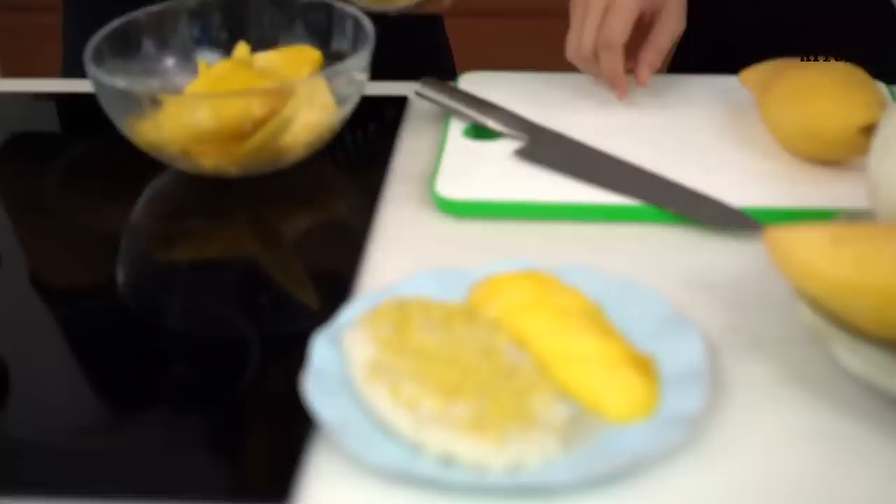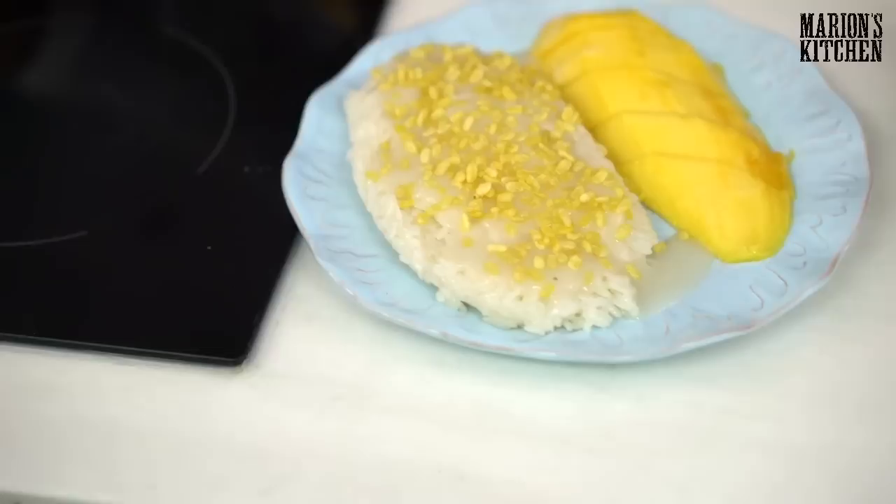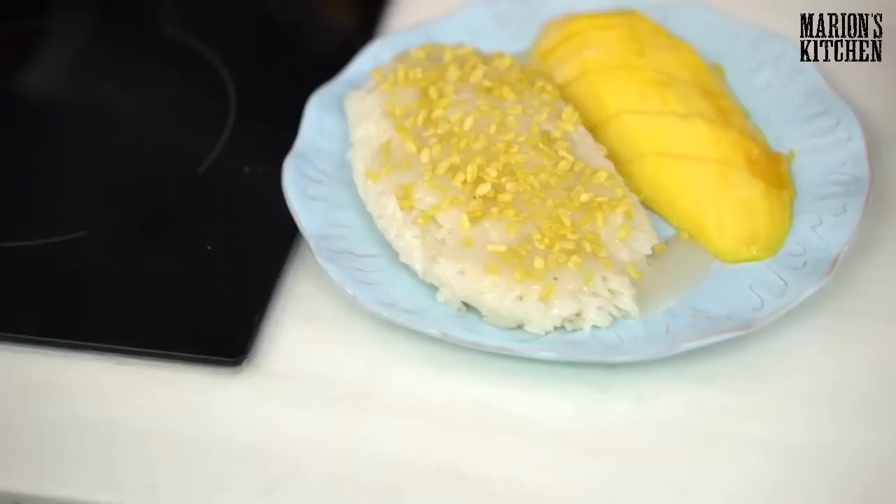That looks amazing — I'm going to have a massive spoonful right now. This is the magic of this dish: you get the crunchy topping, the sweet mango, the sauce, and the coconut — all those flavours altogether. You're the best Mum! Alright guys, don't forget Wednesday I'm with Pai from Hot Thai Kitchen here live, and we'll be back with you next Monday. Bye!